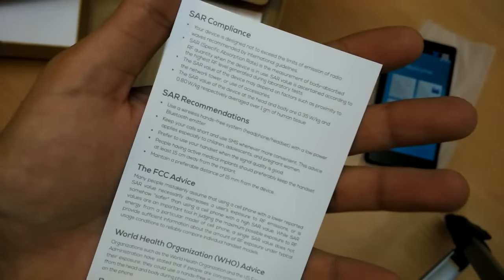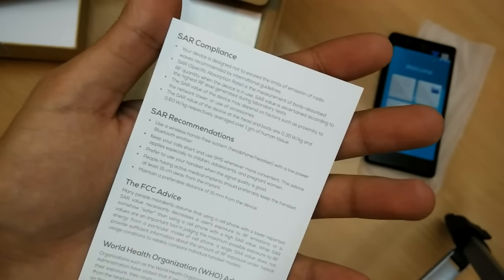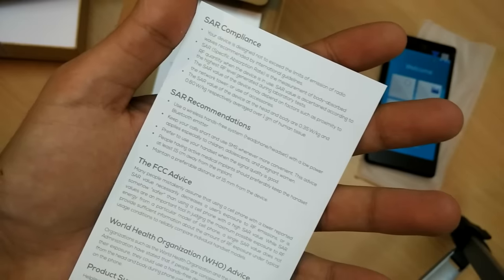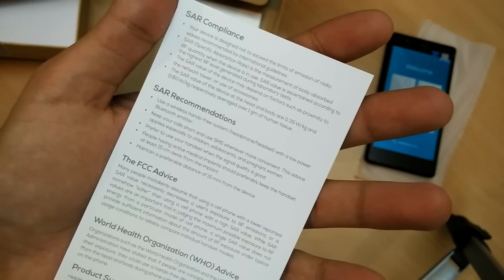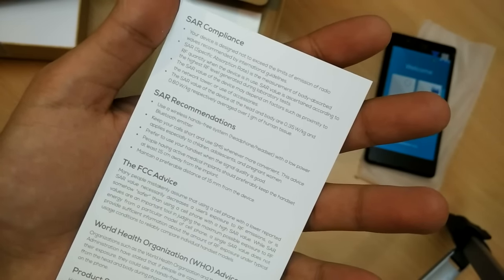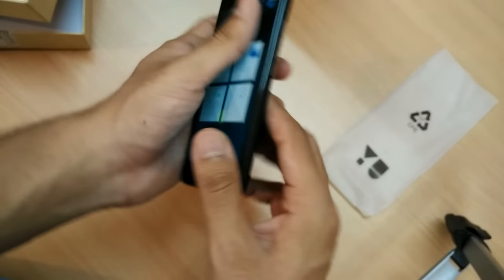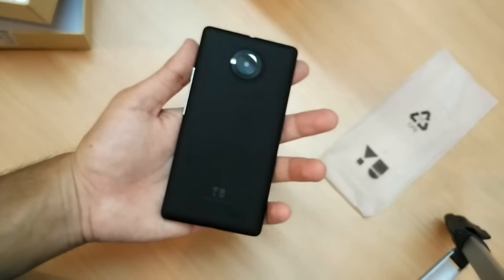They have included a SAR information card inside the box, and it clearly says that this device — the Yu Yunique — has a SAR value of 0.35 from the head and 0.80 from the body. This is within safe limits for humans, which is a nice thing.